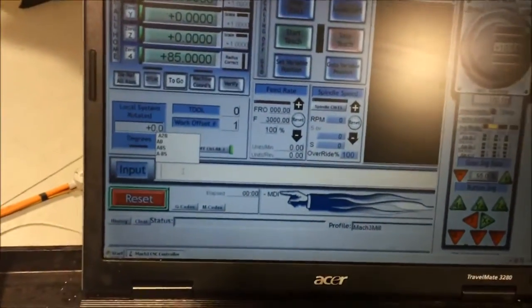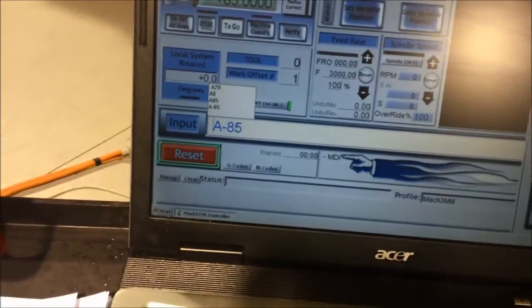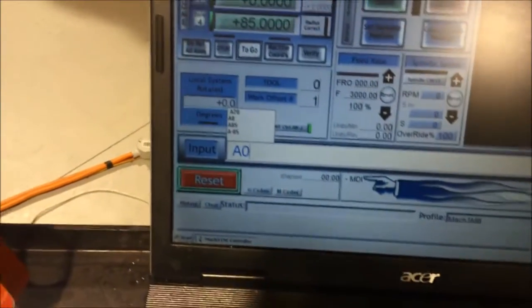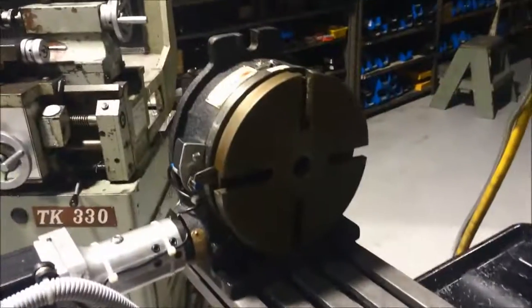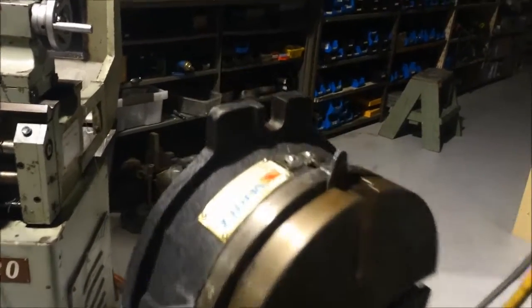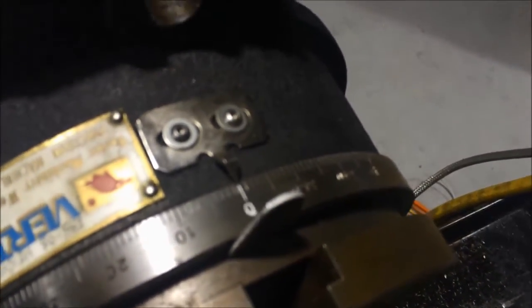So what I'll do is I'll type in here A0 and enter on that. It should go spot on. The light's a bit hard to see there, a bit hard to focus in on that. But take my word for it — that is spot on zero.